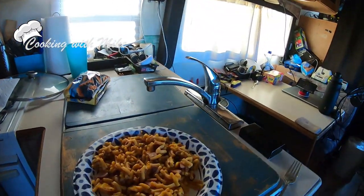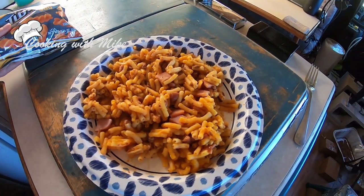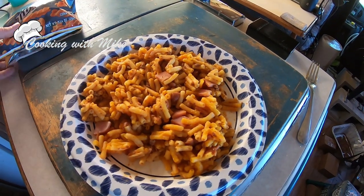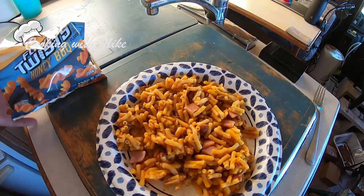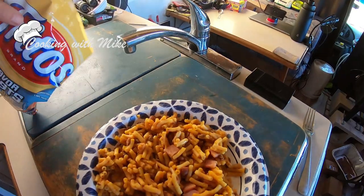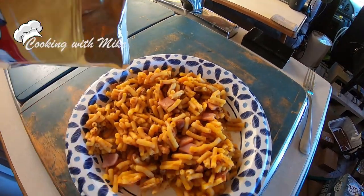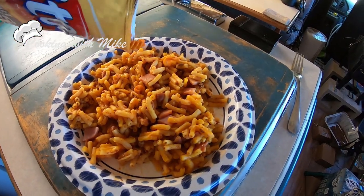All right, folks, I just microwaved it. Mmm, good. But what I'm going to do — I've also got chunks of ham in there that I put in there. I'm going to put in some of these Frito flavor twists, just for a crunch effect, you know what I mean? Let's give it a try.